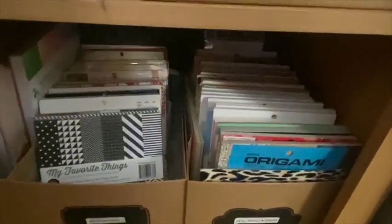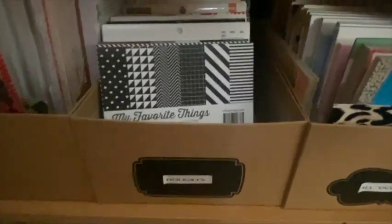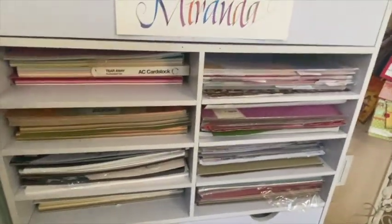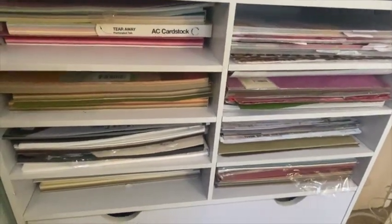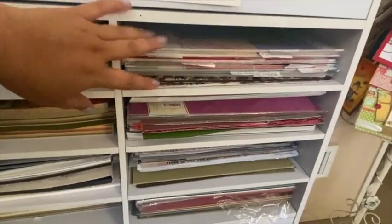Below that I have all-occasion papers and holiday papers. Over here to the left, I have eight by eight papers. And then next to that, I have a 12 by 12 organizer underneath my Cricut, where I store all my 12 by 12 cardstock and some Lawn Fawn pattern paper.